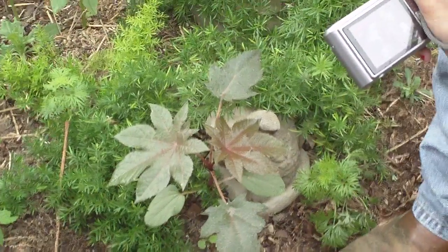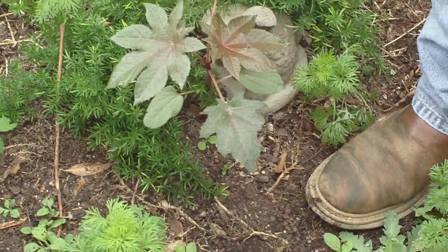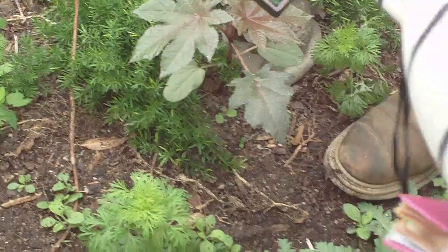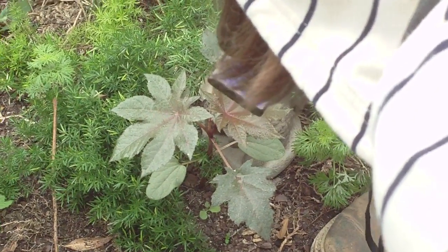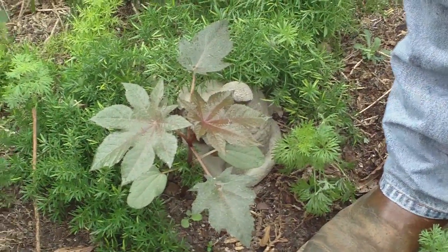Typically, you see somewhere between 5 and 11 lobes on a castor bean leaf. Castor bean leaves can get to be a foot in diameter, so they get to be quite large. I'll show you as we walk back to the nursery — we'll walk back by castor bean plants.